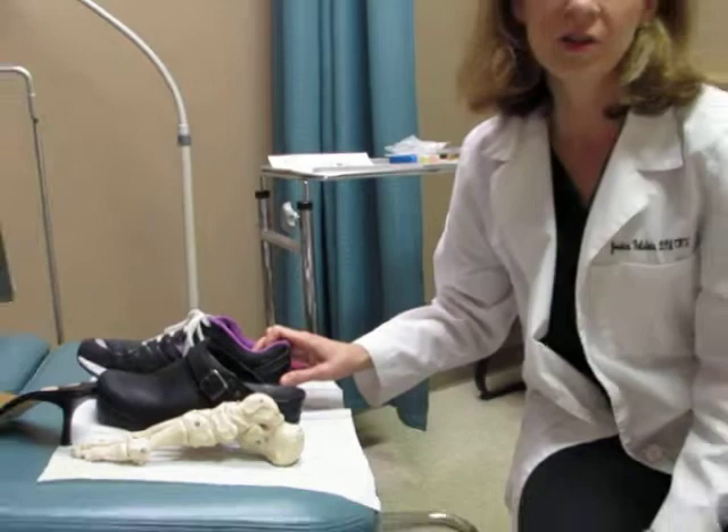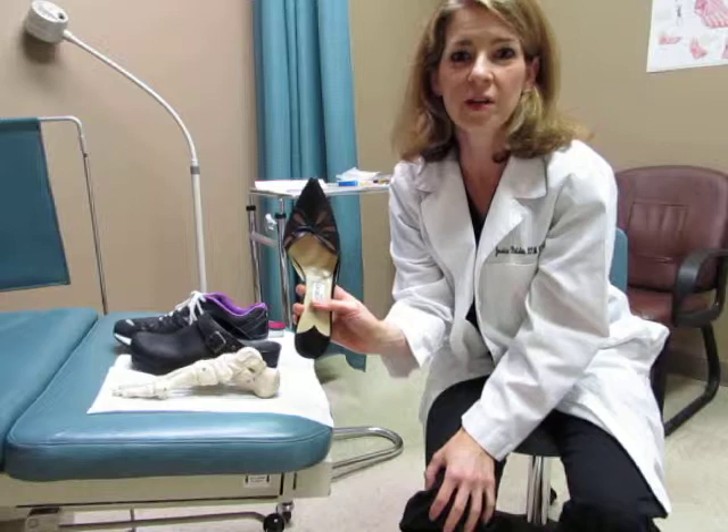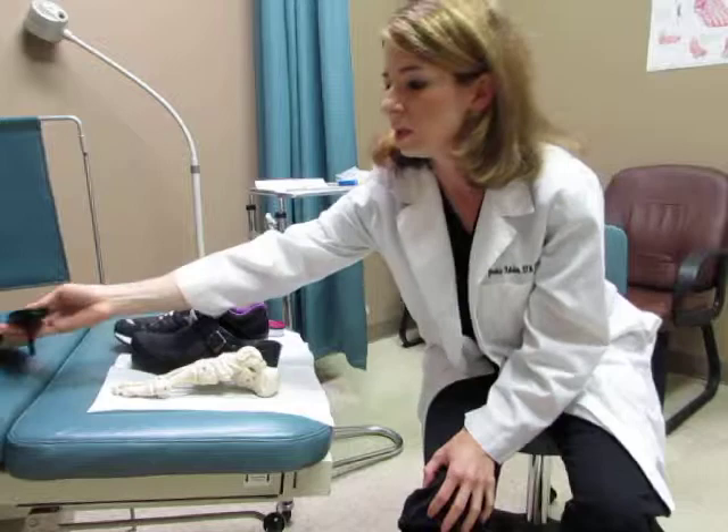When you have forefoot problems, it's difficult — especially as a woman — to find shoes that fit. Here is the no-no shoe. Do not use a shoe like this if you want to have comfort. This is a triangle, and obviously a foot like mine will not fit well in this shoe. This will cause pain.